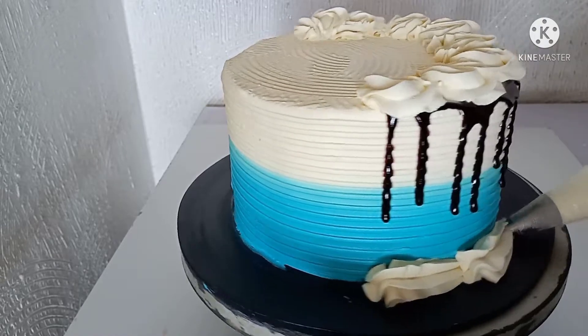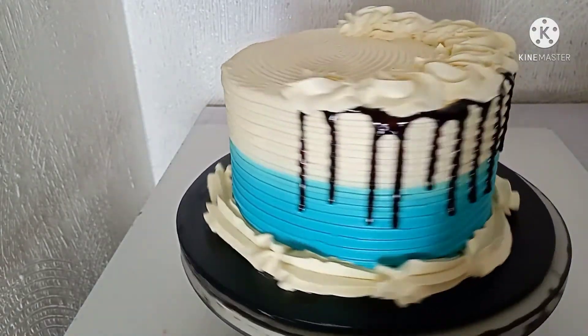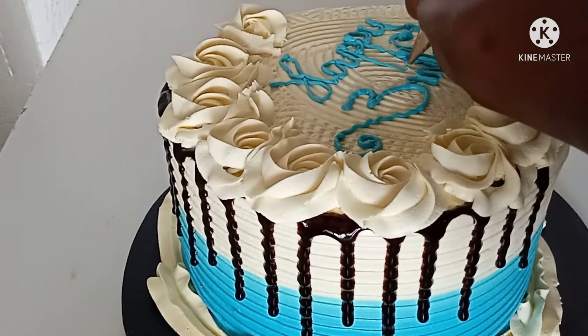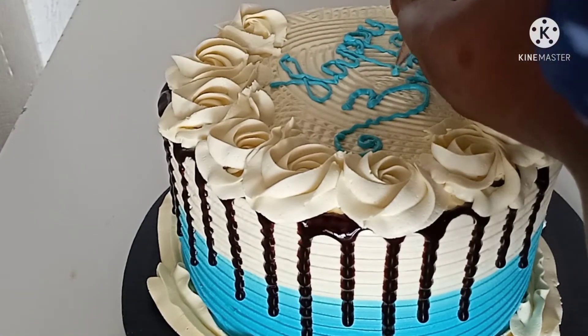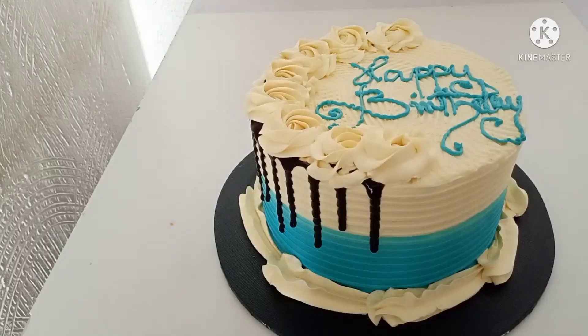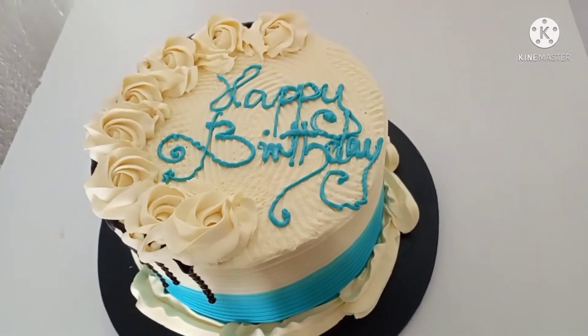Right now I'm piping with a 1M nozzle. I'm going to be piping the top and the base with this 1M nozzle. Using nozzles is not difficult either — if you want me to make a video on it, just put a comment down below and I'll be very glad to do that.